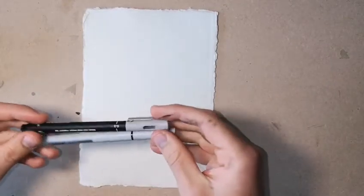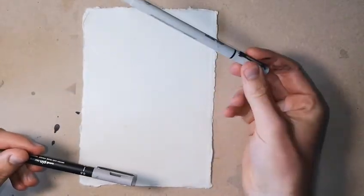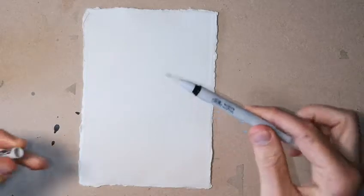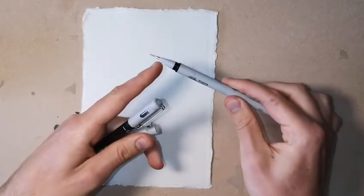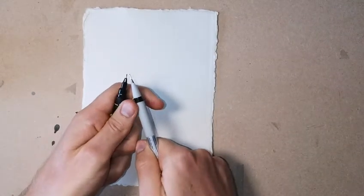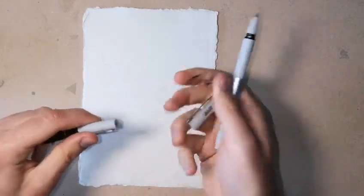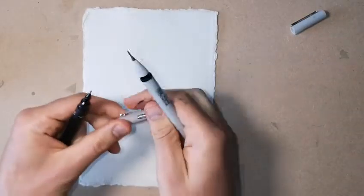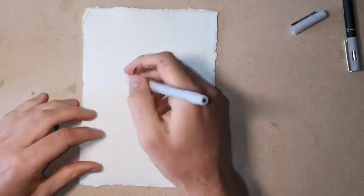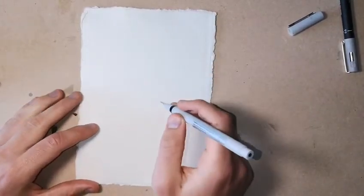We're going to start off, like normal, with a couple of fineliners. This one is a Winsor-Newton 0.1mm fineliner, this one's a Uni-Pen 0.5mm. The reason I like the Winsor-Newton ones is they've got a very long nib compared to, say, this one, which despite being a much bigger pen has a slightly shorter nib. That means I find them a bit longer lasting, and the line can be a little bit more varied. Anyway, let's get started.